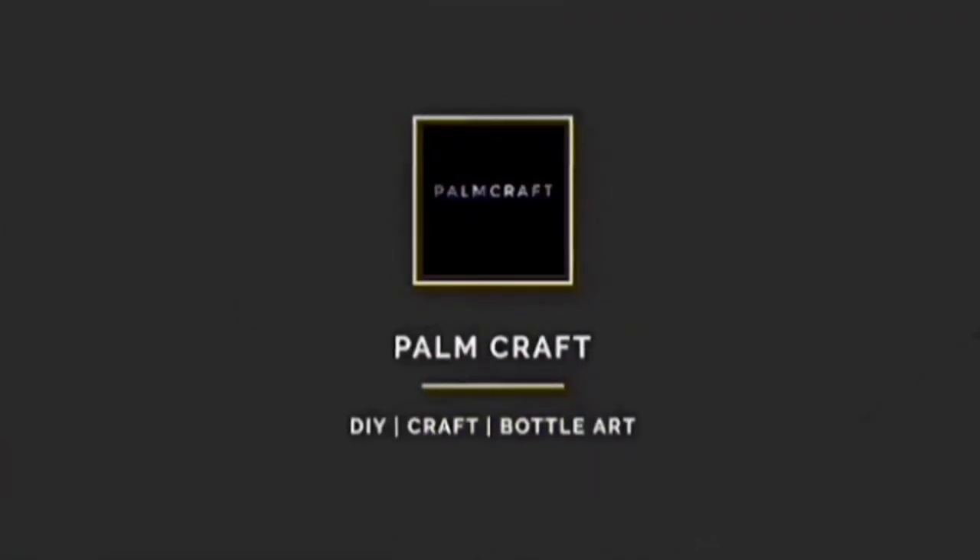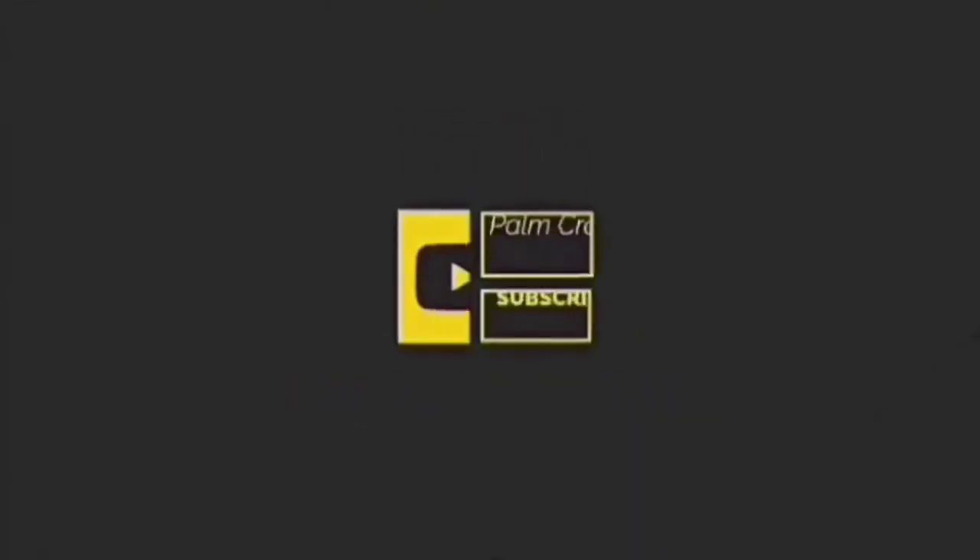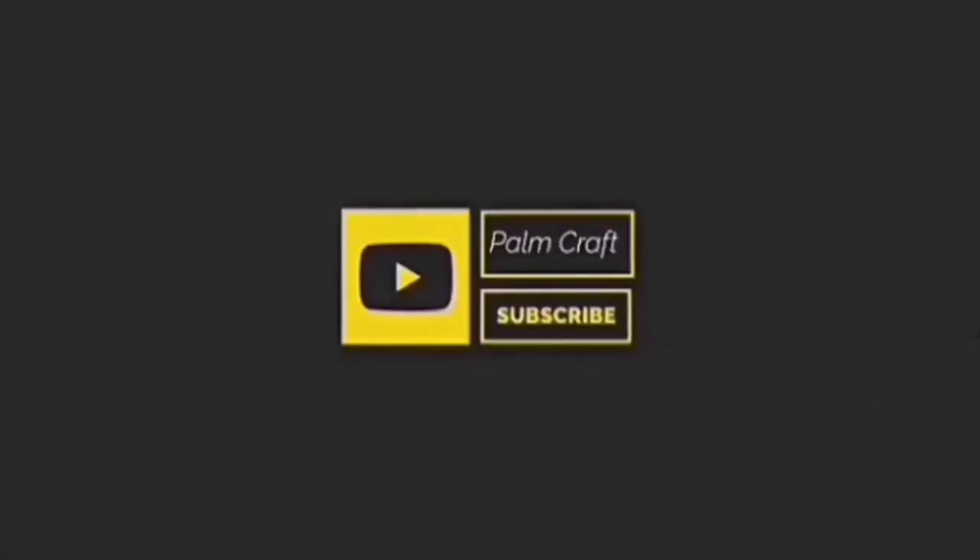Hello, Assalamualaikum! How are you doing? If you like this video, please like this channel and subscribe to our family.